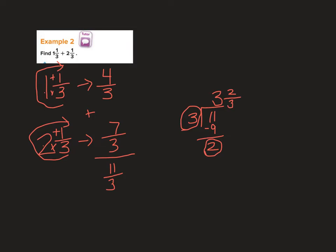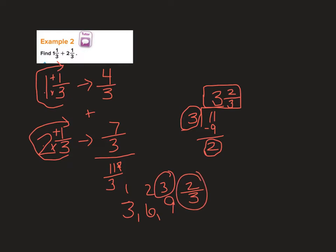If I think about it, I can count by 3s: 3, 6, 9 — my next would be 12. I didn't quite get to 11, so I have 3 wholes and then 10, 11 — 2 out of 3 left over. So I have 3 wholes and 2 thirds left over, confirming 3 and 2 thirds.